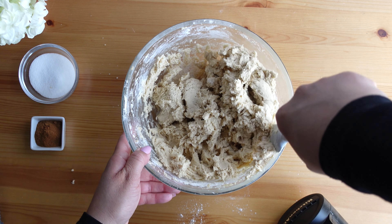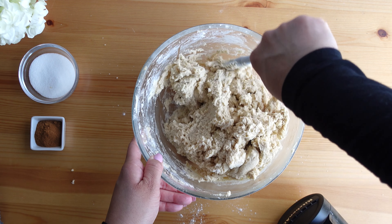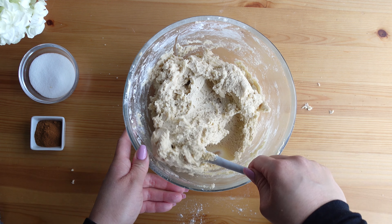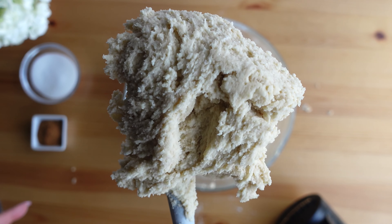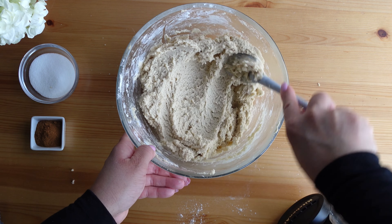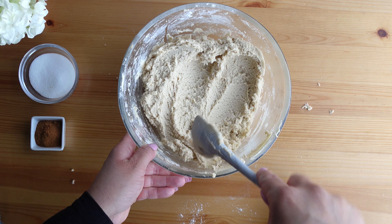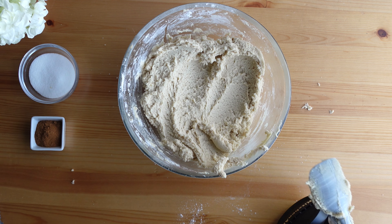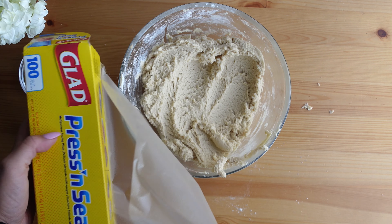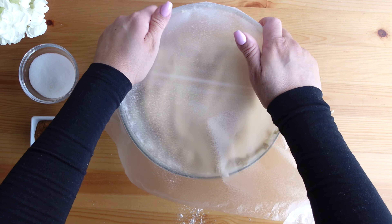Now that all of the flour has been mixed in, I use a spatula to clean the sides of the bowl and make sure all of the dough is pushed down and any flour that settled at the bottom is mixed in. This is what the dough looks like. Now this needs to chill in the refrigerator for at least an hour and up to three days. Cover it with plastic wrap and place it in the refrigerator to chill.